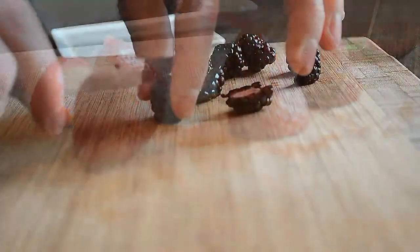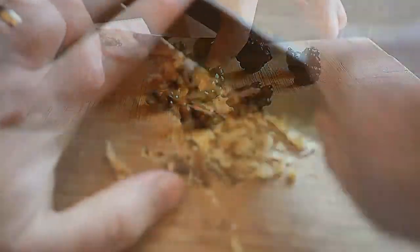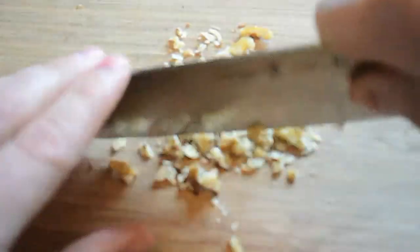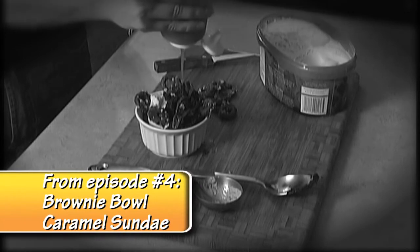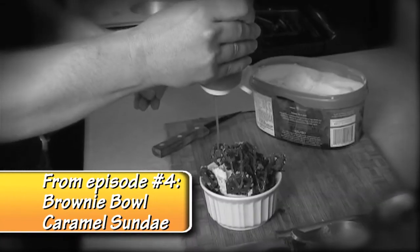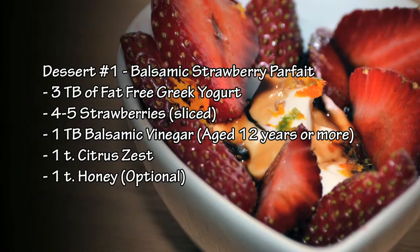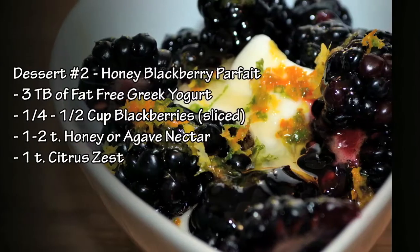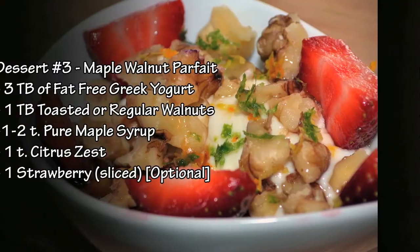Now these could also be a breakfast — if you had it as a breakfast you might want to use a little bit more yogurt. I'm just keeping it light and small in the dessert portion. This isn't as sticky sweet as some of the desserts you may be used to like a brownie sundae or something. But I love these. Most of the sweetness comes from the fresh fruit and then we just supplement that a little bit with a natural sweetener like maple syrup, agave, or honey.